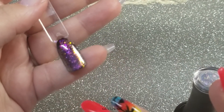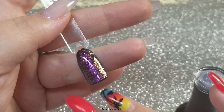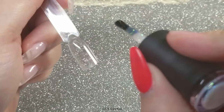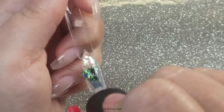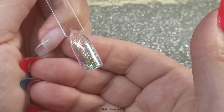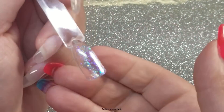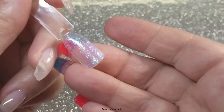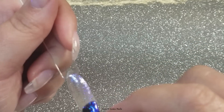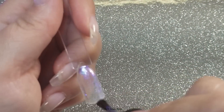That's two coats of all of them over black. Now I'm going to do them in the same order over just a clear pop stick and speed through that so you can see all the colors.